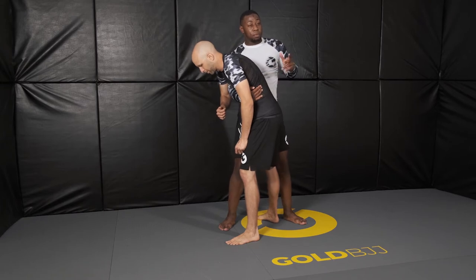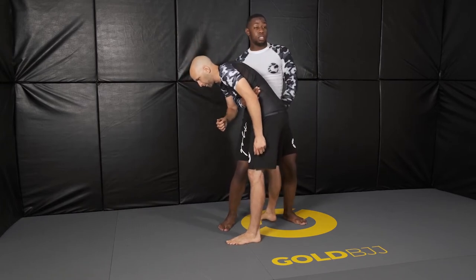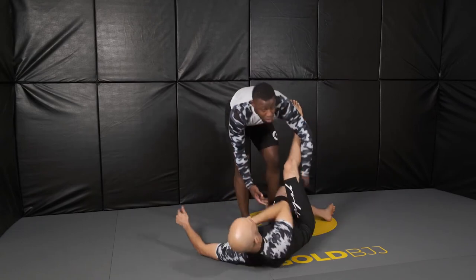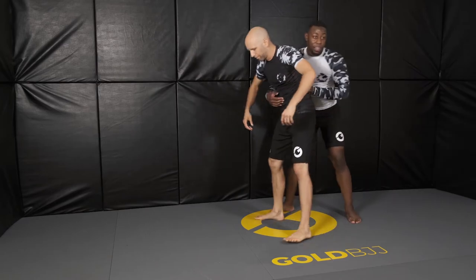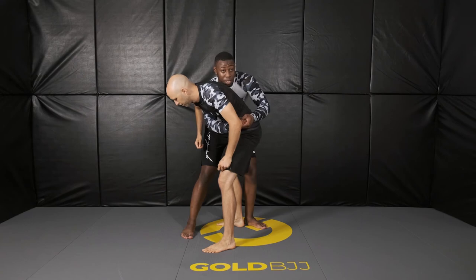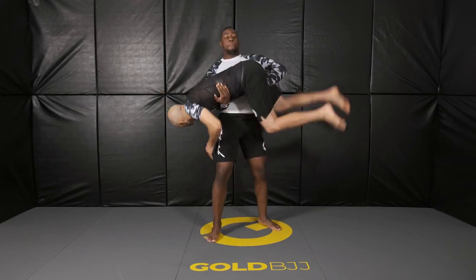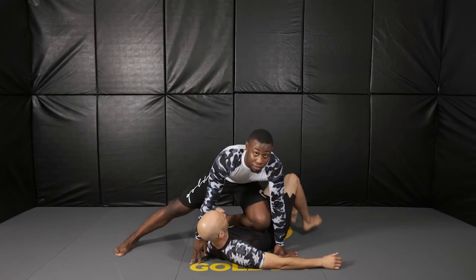It's the same principle: you go to the crotch, you lift with your hips — you don't lift with your upper body, you lift with your hips — and bring them down slowly. One more time: I've got his back, I swindle, boom, I have the S-grip here. I grab his crotch, and when I'm ready to go, I lift him, I pop my hips up, I bring him down safely, and I finish how I feel like finishing.